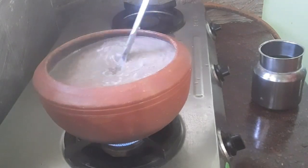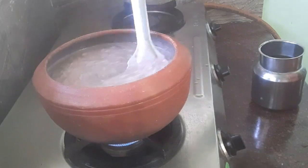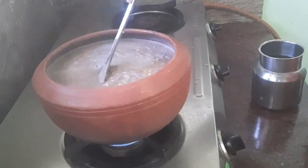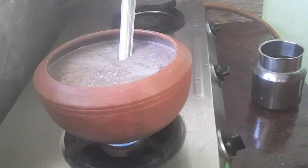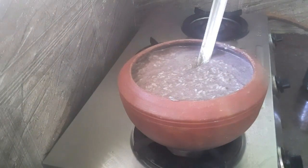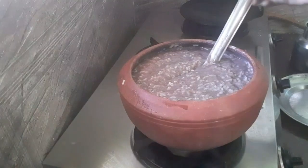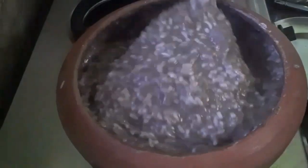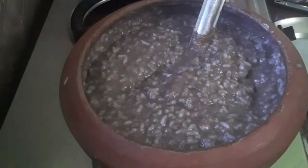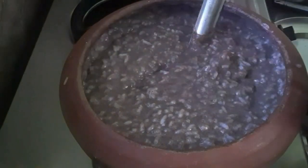Let's mix it up. Let's cook the food, it's healthy. It's good. I would like to use a little more water. After that, put the flame in the pan.